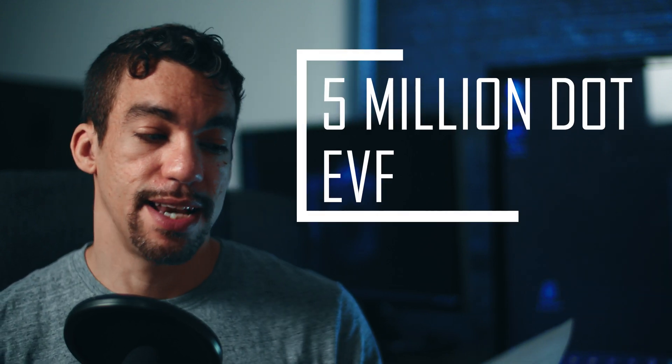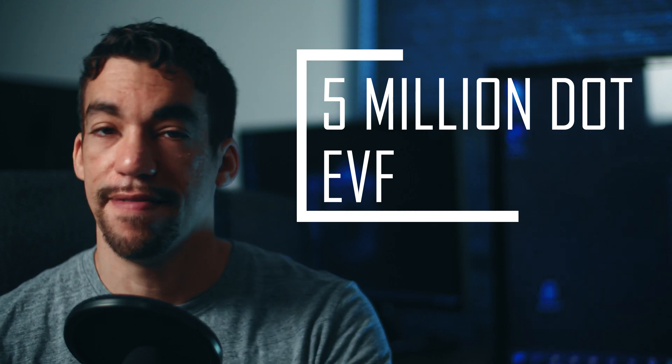The identical 5 million dot EVF as the EOS R5 — that's pretty good. You can see a lot of detail when looking through the EVF, especially since optical viewfinders no longer exist. You're used to seeing more detail through the viewfinder, and you're going to get it through that EVF. I've seen viewfinders with a million dots that are pretty cool, but higher resolution electronic viewfinders are amazing.